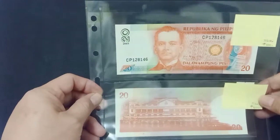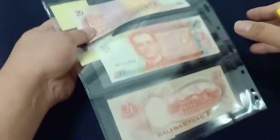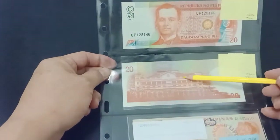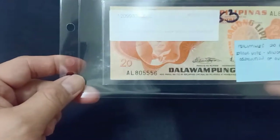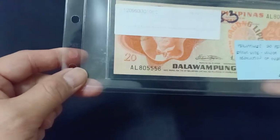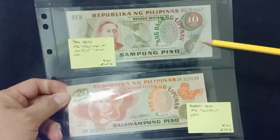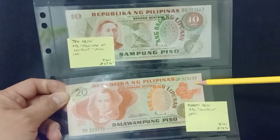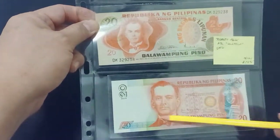Now we have 20 pesos error bills. This one has the error at the back — under-inking. This one is over-inking. And this 20 pesos bill has a minor obstruction print error on this side. Then 10 pesos Ang Bagong Lipunan errors, 20 pesos error here, and this one has no serial numbers.